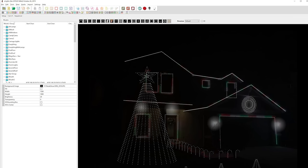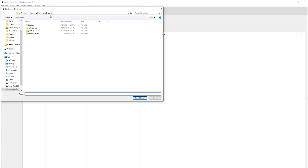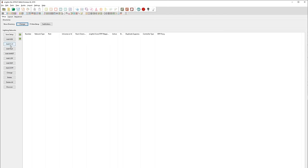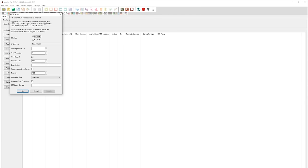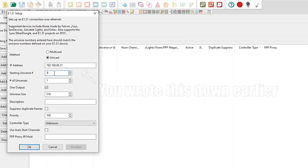The next step involves a program called xLights, so go down to the link in the description, download it, and install. Step 1 in xLights is to choose the directory on your computer that will be your show directory — this is really important, so make sure you remember where you put it. Next you need to add your controller. In the setup tab, click Add E1.31, then select Unicast and type the IP address of your controller. If this is your first prop you can start at universe 1, but once your show gets bigger you'll want to make sure your props don't have overlapping universes.